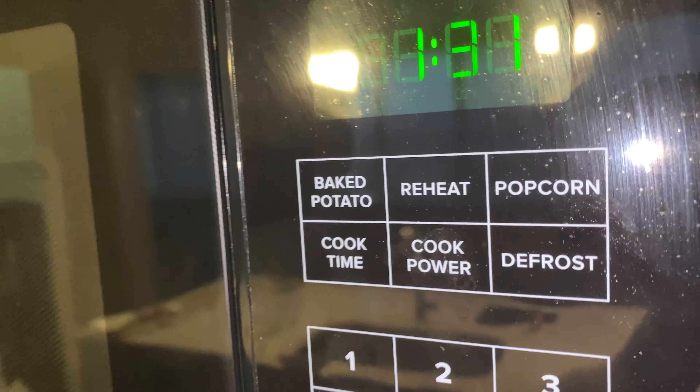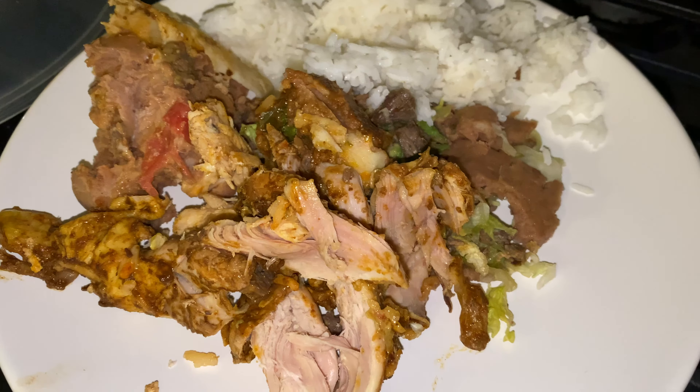Today I'm going to show you how to reheat food in the microwave. I have a plate of food down here because I'm too lazy to cook, so I always order out.